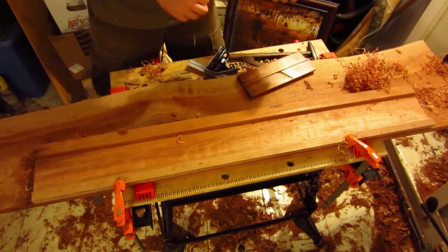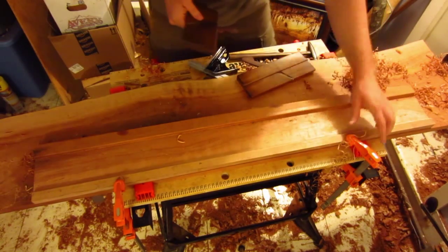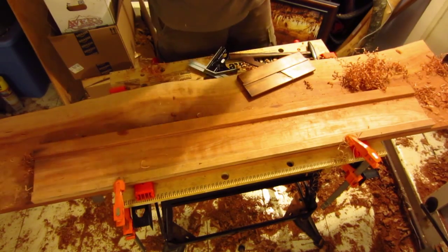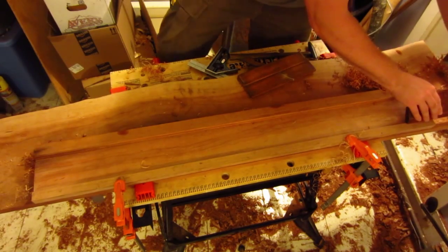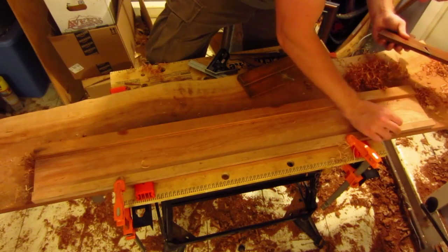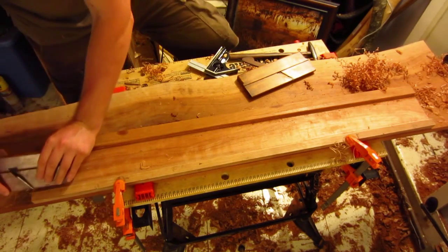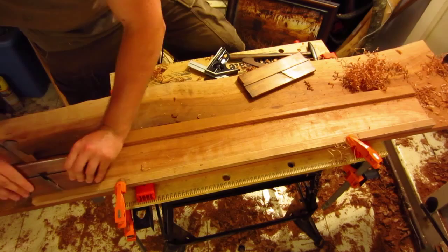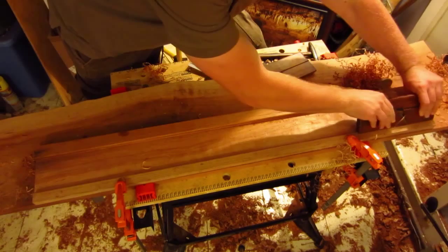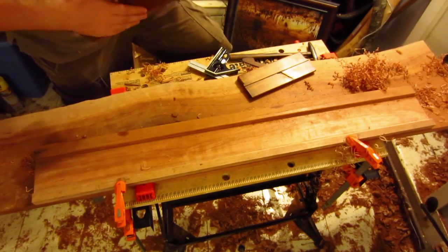I've run into a situation where the grain changes direction right at the end here — I'm getting a little bit of tearout. I'm already having problems with the straight-on blade. Let's see if just turning it the other direction helps me out for that spot. It does. So I'll go down near the end and then clean up going the other direction. And if I still have any trouble, I'll clean up with the paring chisel. I may also want to set this a little finer — that may help too.